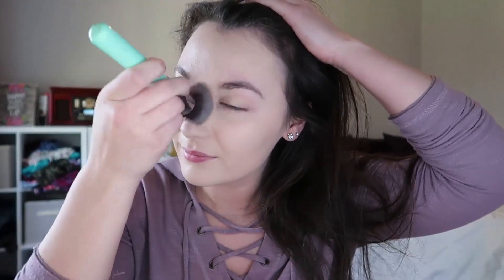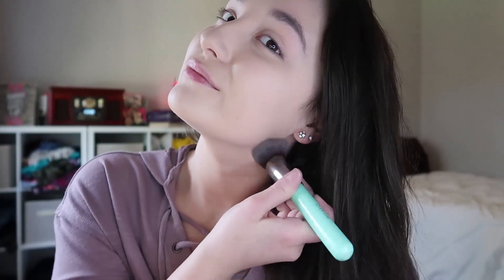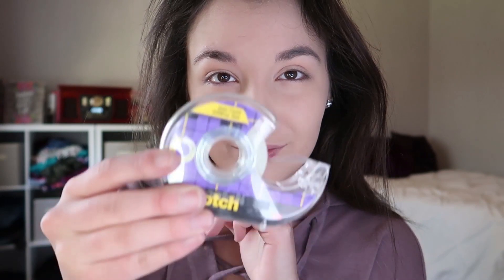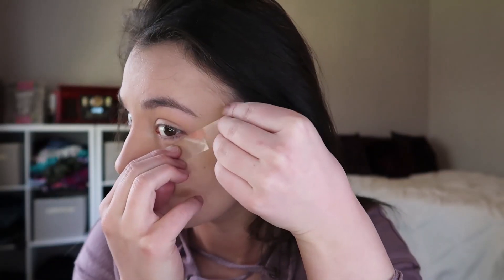I have to hold back my hair because I don't want to make that messy, because then that would require another video. Drinking my great juice, which mom made for me. Now for the tape — tape can be used in so many ways, and now I'm just going to put it on my face so I look like Lady Gaga.